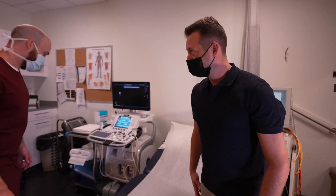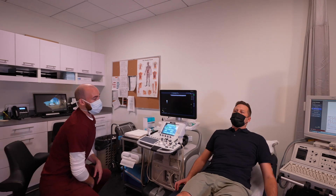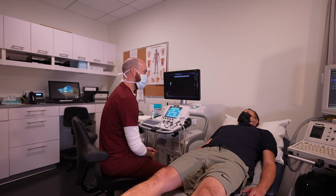When they enter the room they'll be greeted by the sonographer performing the test. There's a separate changing cubicle in each room for the patient, and depending on what test is being performed, you may be asked to change into a pair of shorts.